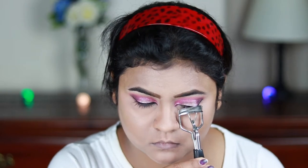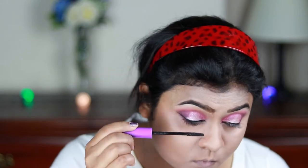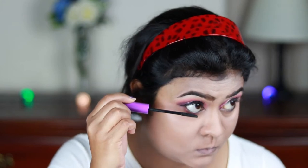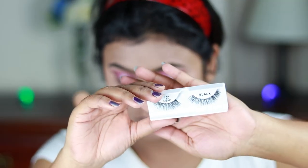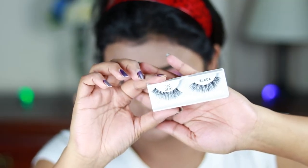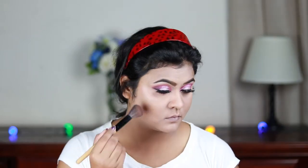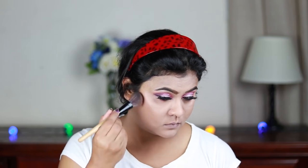Now I'm curling my natural lashes with a Vega eyelash curler and applying a coat of my Wet and Wild Mega Length Mascara, coating my top and bottom lashes. Then I'm applying false lashes — these are the Ardell Natural Demi lashes in 128, applied off camera — and this is the final eye look.